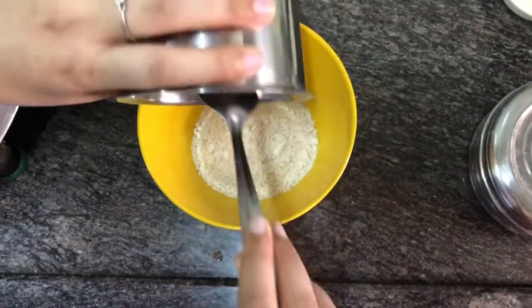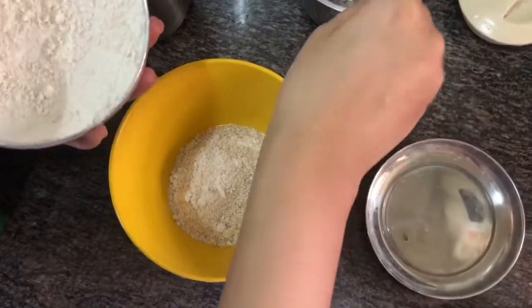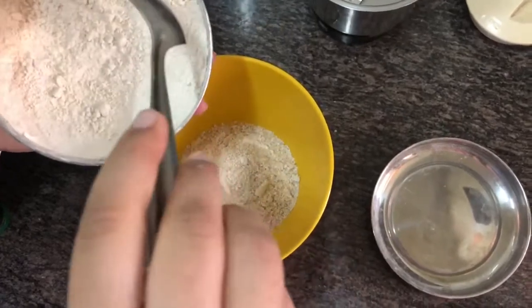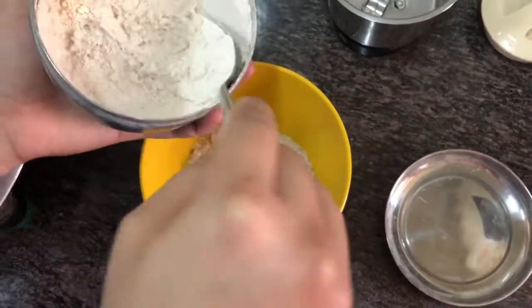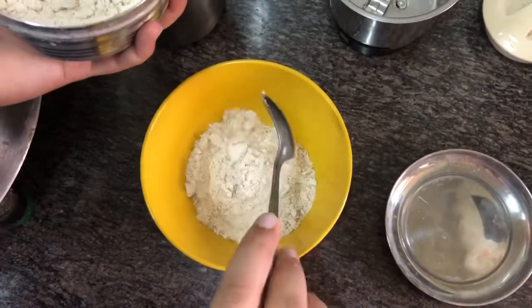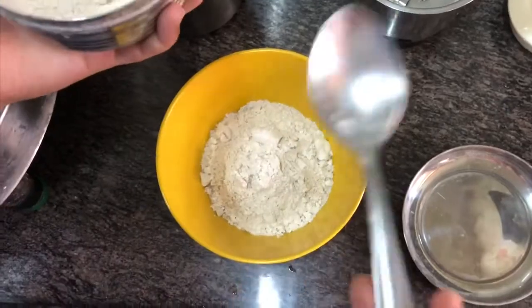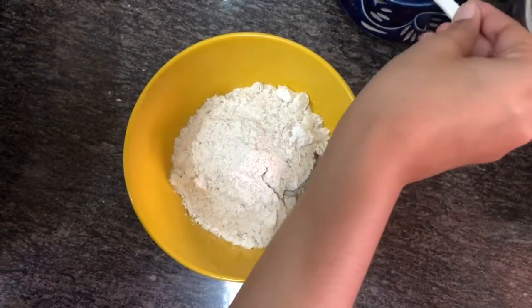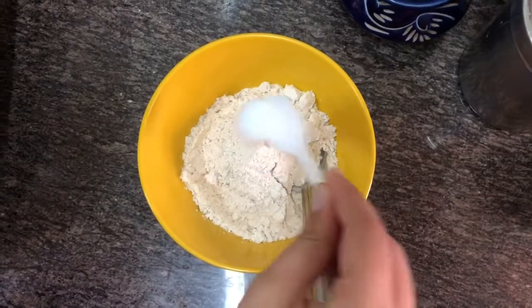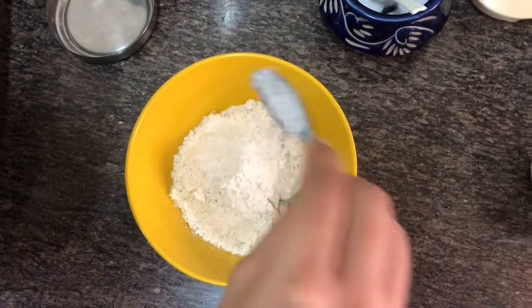After emptying the mixture into a bowl, add some wheat flour to this powder as we are going to make wheat and oat pancakes. The ratio of wheat to oat can be totally dependent on your choice and what you like — I have added wheat flour slightly more than my oat. After this, put some salt to taste and sugar also depending on how sweet you want your pancakes to be.